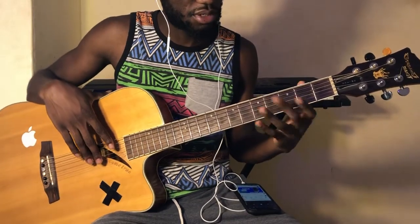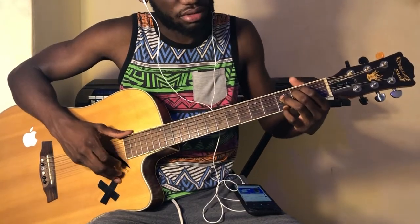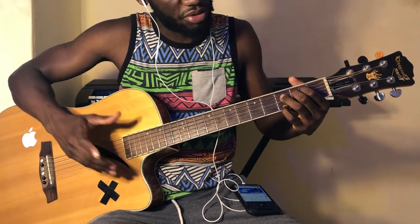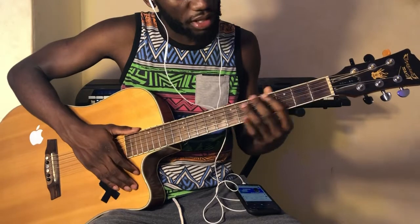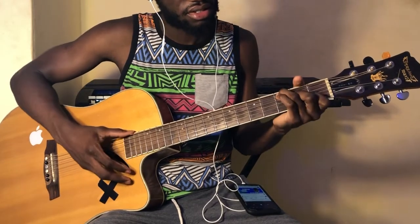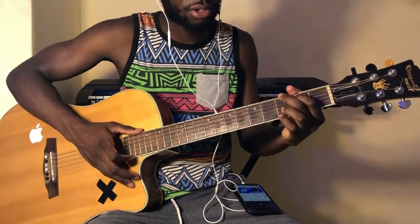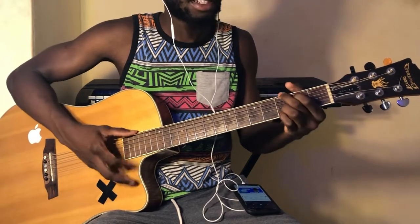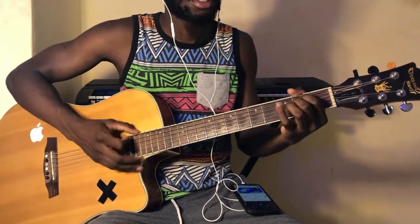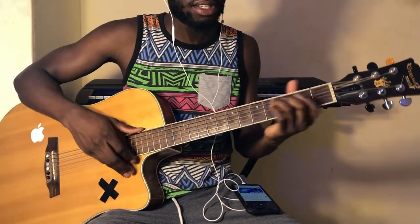If you're an intermediate player, for the intro you're gonna be playing E minor but holding the third fret of the first string. You strum that, then go to G and then C. So now you're strumming down, up, down — then down, up, down. That's down, up, down, down, down, up, down, up for E minor, then D down, down, up for G, and then C down.